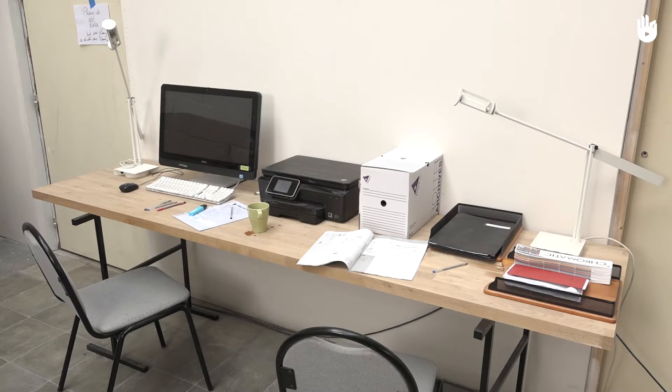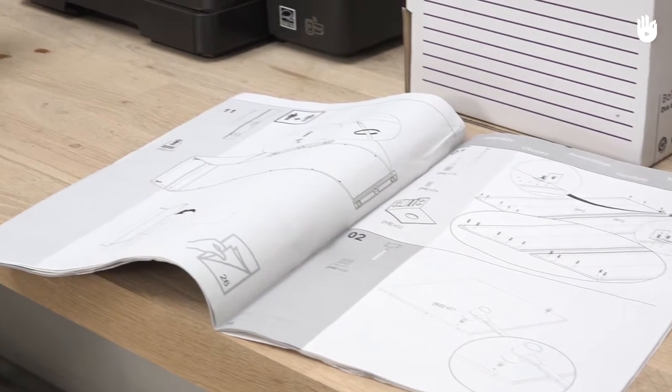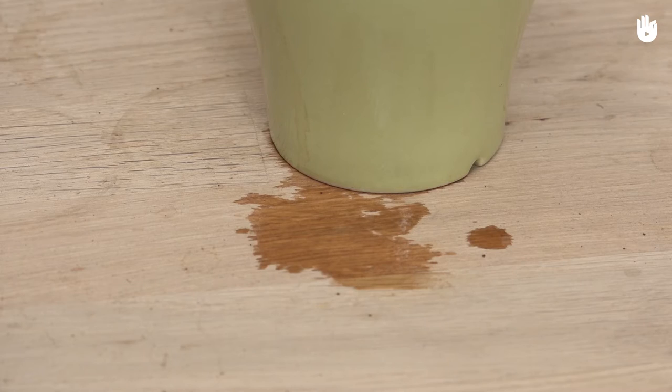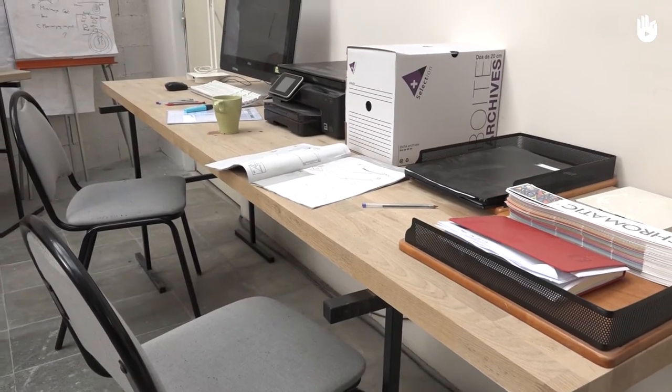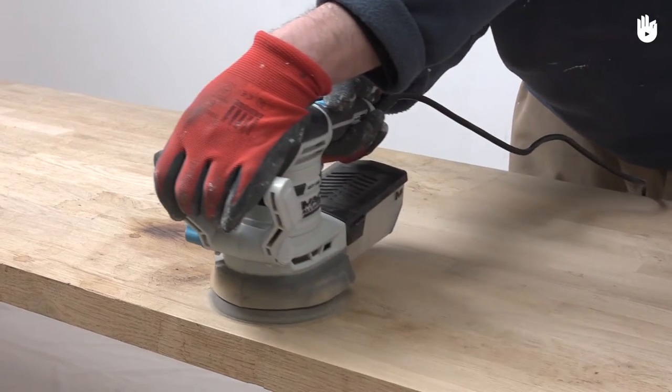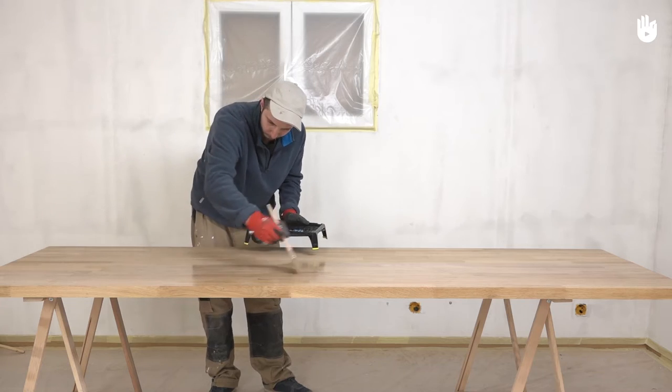In this video, we will learn how to renovate a work surface. Coffee, tea, grease and ink stains — an office or kitchen work surface can be damaged by any kind of accident. A simple renovation and regular maintenance can bring a work surface back to life.